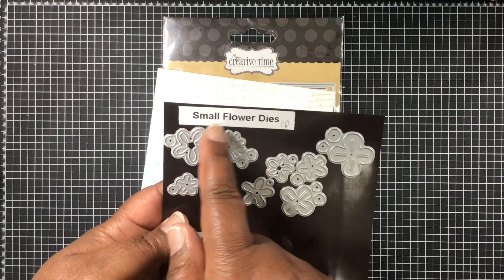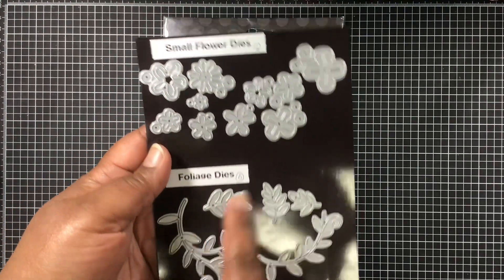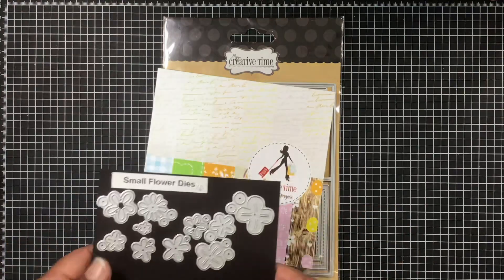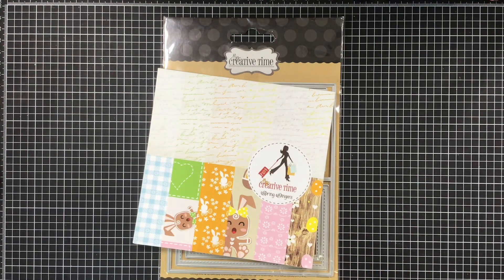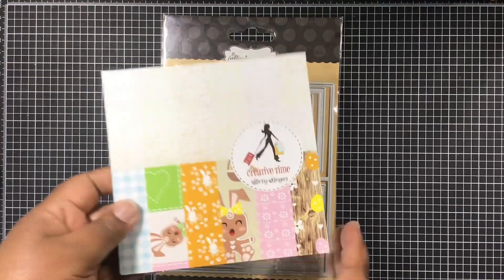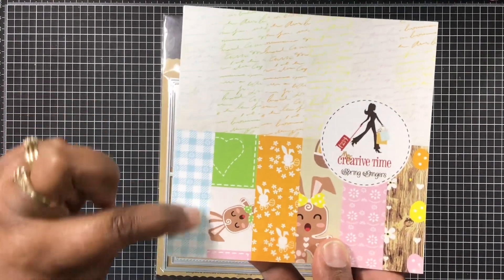I am using the small flower dies — love these — as well as the foolish dies. I love the colors that I chose. This card was actually inspired by one of my other design team members, Suzanne. She made a cupcake card with those flowers and I wanted to do something similar, but I put my own little twist on it.